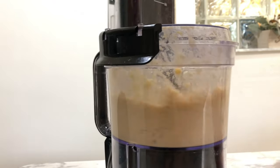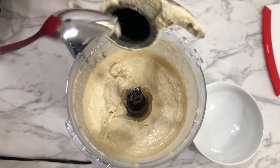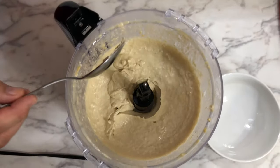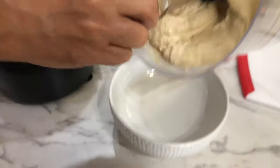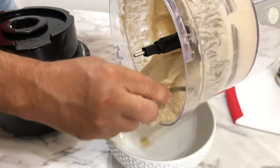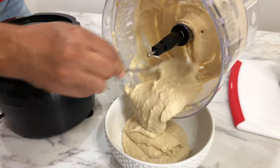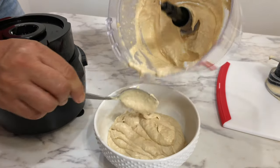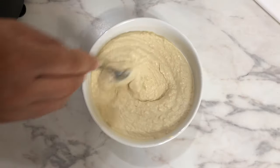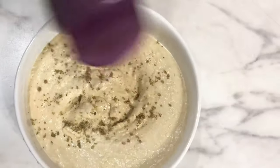Let it work for two to three minutes, or until you see this consistency — I love it just the way you see it: creamy, smooth, perfect. If you like it softer or harder, allow yourself to add or subtract a little bit more water or olive oil. I prefer it just like that — beautiful. Now we're going to serve it.